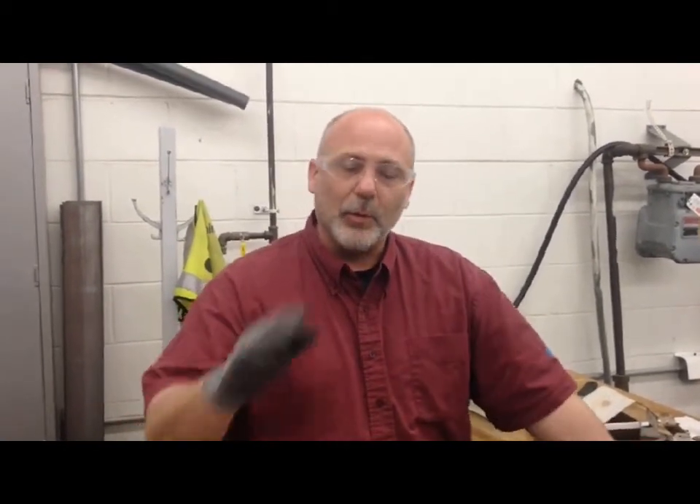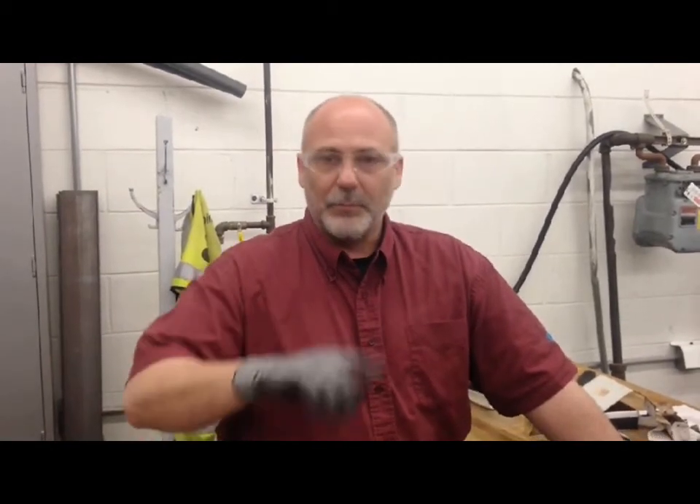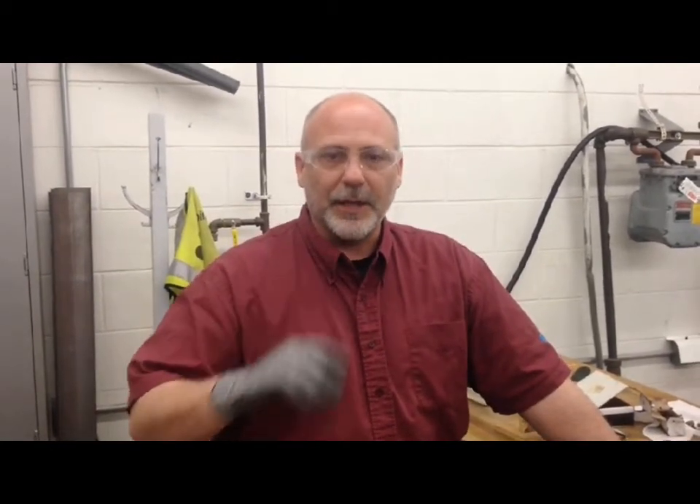Let's recap: wear the proper PPE — gloves and glasses. Inspect the valve prior to operating it. Before you move the valve, spot the meter and make sure appliances aren't on or operating. Move the valve quickly and you'll be able to keep the pilots lit in the customer's home. Thank you.